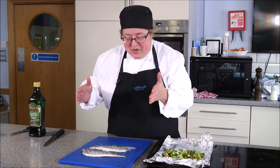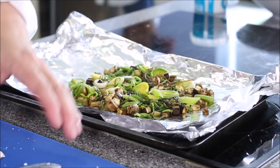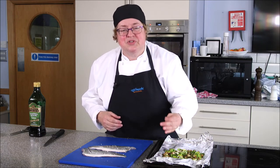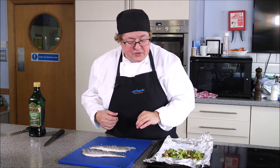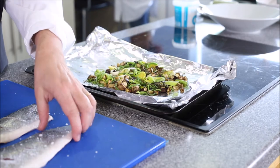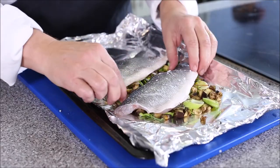To make your sea bass a complete meal, today I'm going to roast it on a bed of vegetables. I've chosen some aubergine, dressed with a little bit of oil and some rosemary, and put that into the oven at gas mark six — 200 degrees Celsius — for about 10 minutes until the aubergine has softened. I've then sprinkled a little bit of leek over the top, and I'm going to arrange the fish on top of that bed of vegetables.